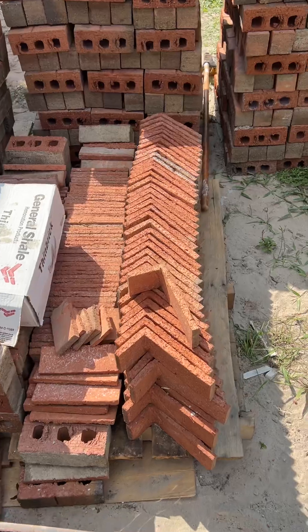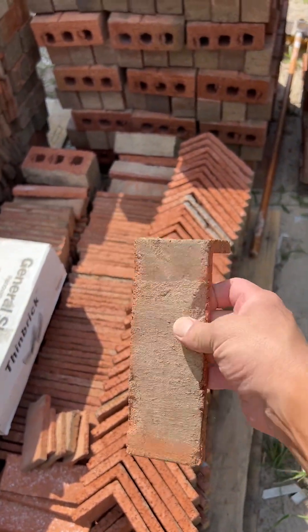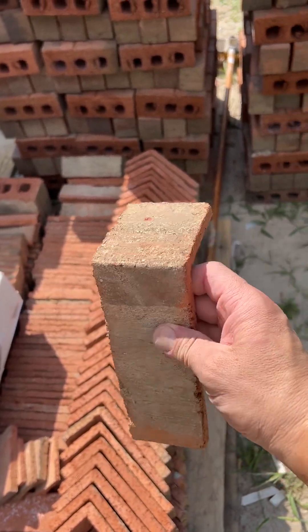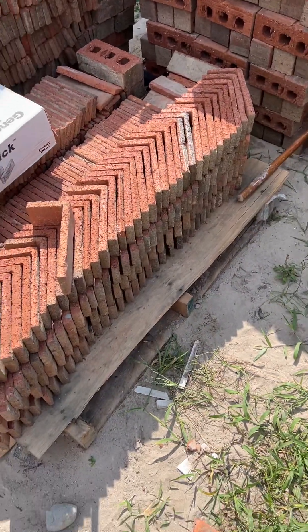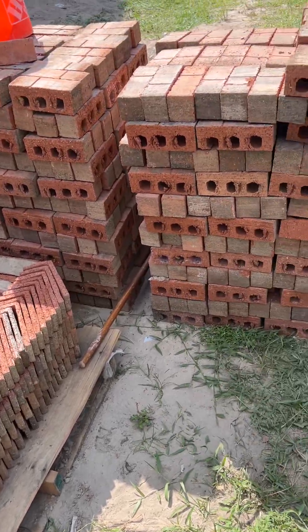Then you have your corners — these cuts you can really only do with a table saw, and they're still very tricky. They probably take at least five minutes a piece, which is crazy. So we've got 130 of those right here, plus more of the cut brick.